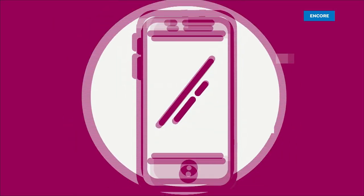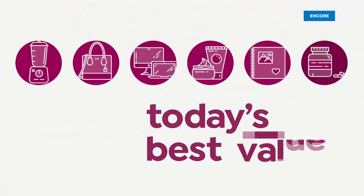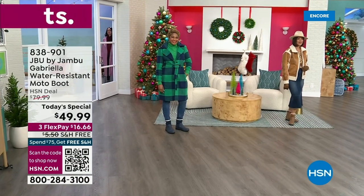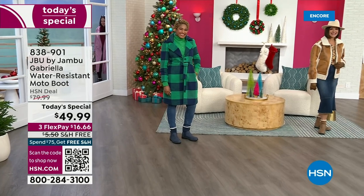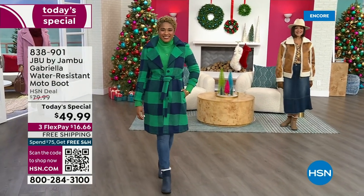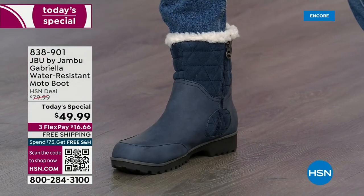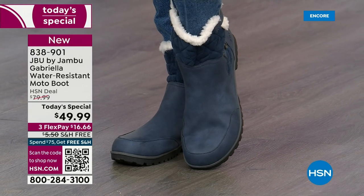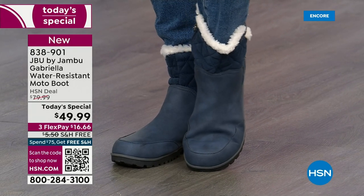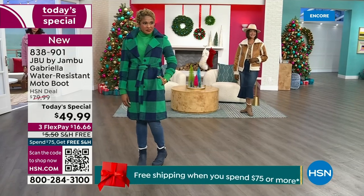Good price. Here we go. The worst of winter weather is absolutely no match for our Jambu Moto boot. Bring on all the elements, bring on the snow with this incredible comfort and totally stylish design. It's 50% off retail — the retail on this is almost $100. We've got three flex and we even have free shipping.